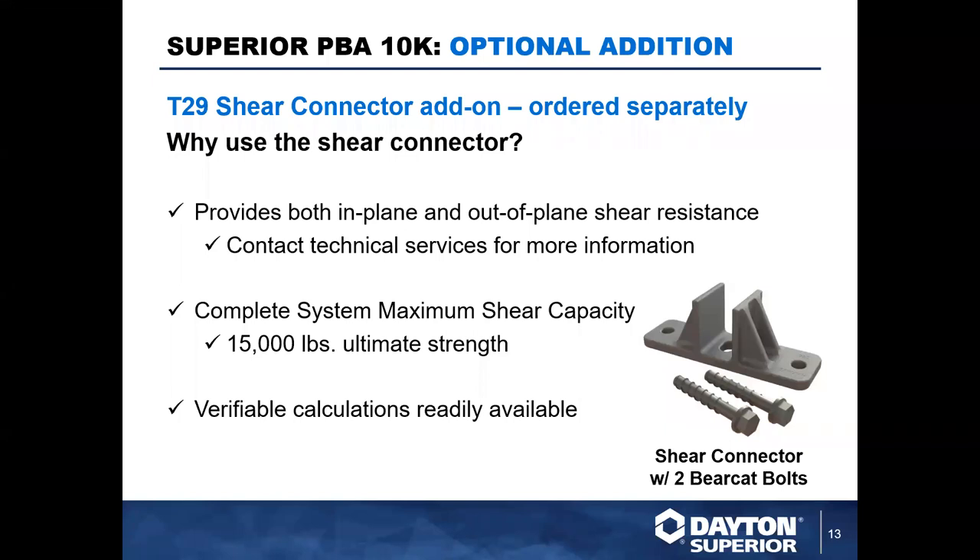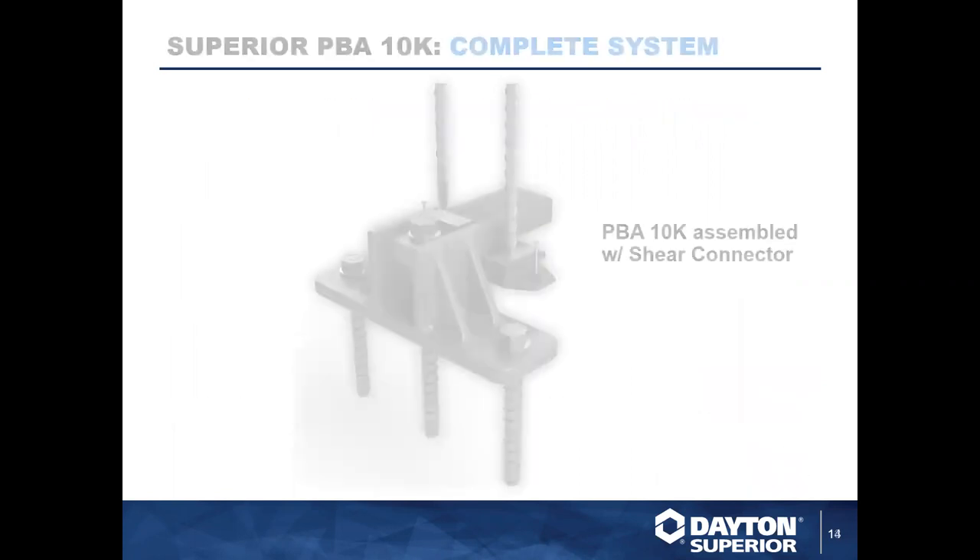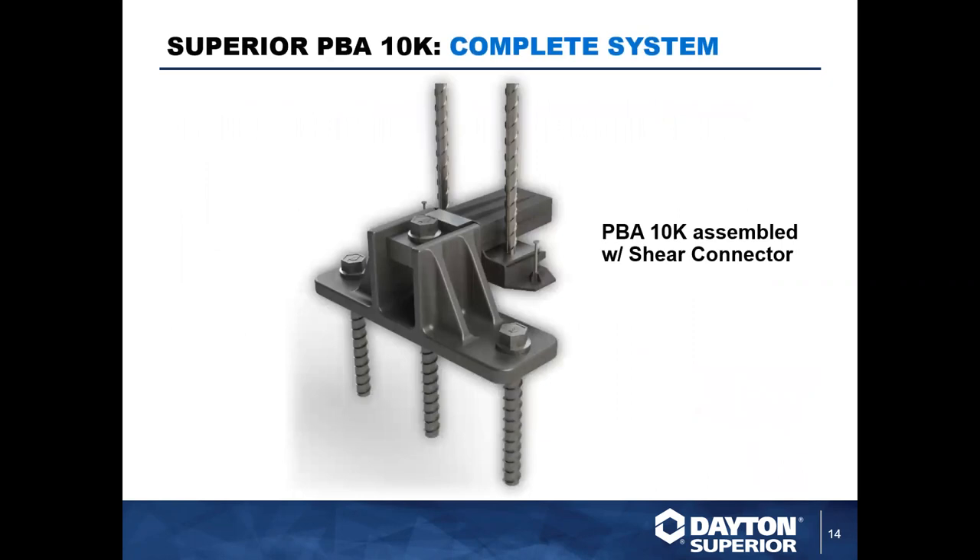If you're interested in using this in one of your projects, our engineers are happy to help — calculations are readily available and we can talk you through the process. Similar to the PBA 10K, this uses our Bearcat bolts. Here you can see the completed system with the T29 included — it's a three-bolt system and is pretty quick and easy to get up and running once those bolts are installed.